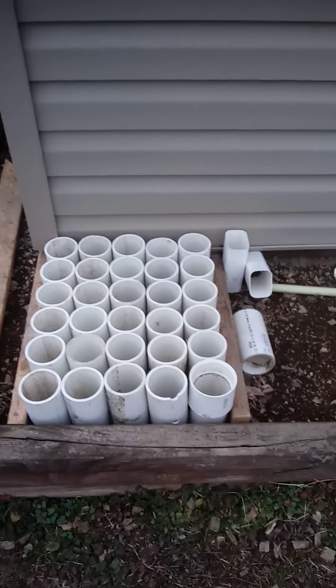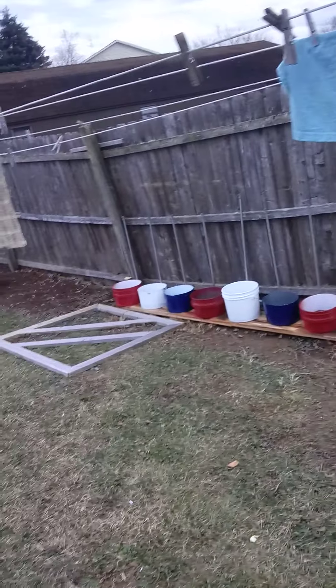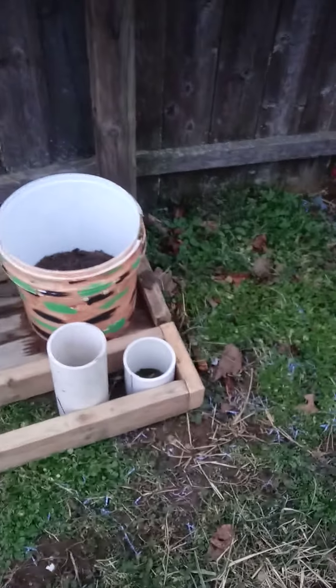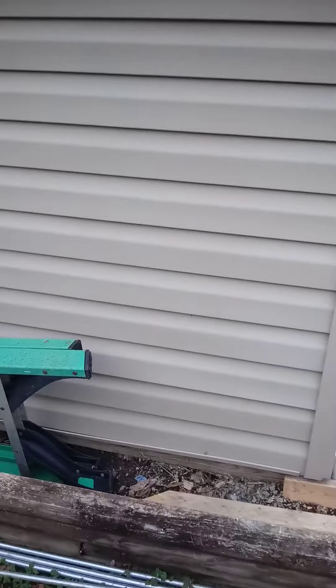This is where I'm going to be planting carrots, and over here is where I'm going to be planting all my tomatoes and peppers. I can plant my onions in this area all the way up here, all the way to the end. Over here I'm going to be planting cantaloupes or watermelons, and I've got my rain barrels going on.